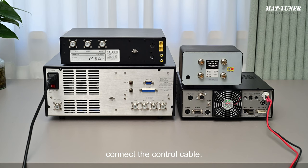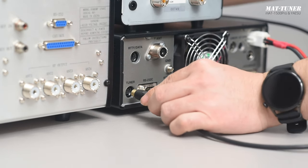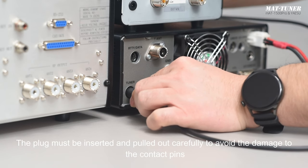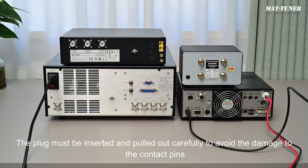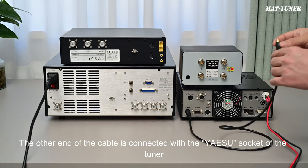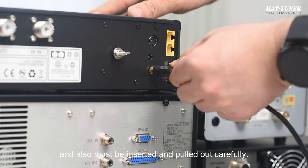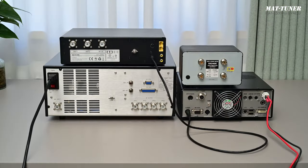Step 1: Connect the Control Cable. When the end of the MATCY control cable is inserted into the tuner socket of the transmitter, please pay attention to the direction of the plug. The plug must be inserted and pulled out carefully to avoid damage to the contact pins. The other end of the cable is connected with the Yaesu socket of the tuner and must also be inserted and pulled out carefully. The control cable has now been connected.